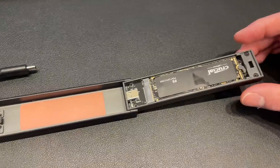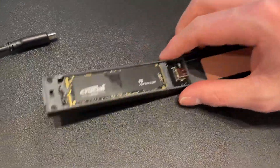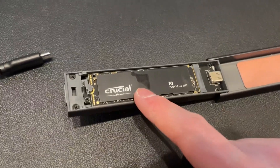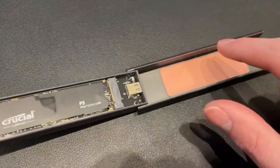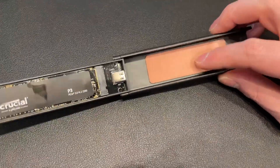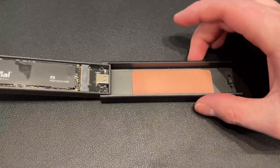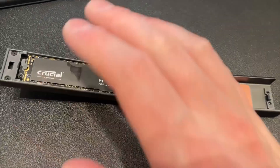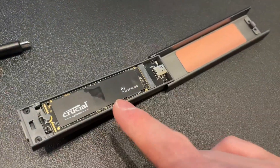You can see it just opens very easily like that. Just to show you inside, this is a one terabyte drive that I've got currently set up inside. This is the thermal heat pad, and because of this case and the way it conducts heat, I don't actually find this overheats at all, and we don't see any loss in performance over time.